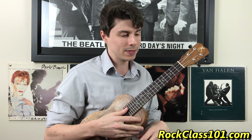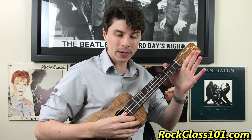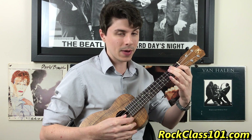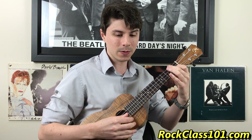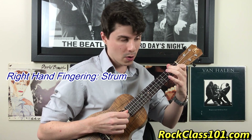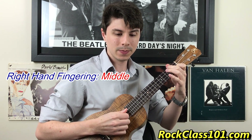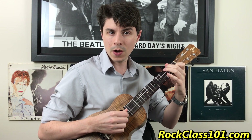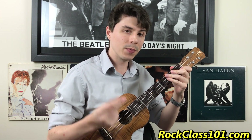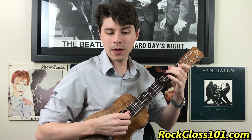Let's jump back into learning it. We have open third, then strum four to two. After that, play the open second string. Lift that first finger up, then put your first finger back down and play the first fret of string two. So we have: open third, strum four to two, open second, put it back down, play string two. If we count and play together: three, four, one, two, three, four.